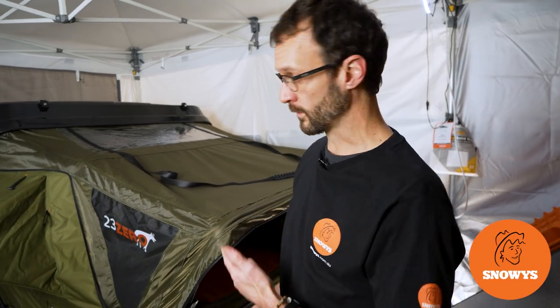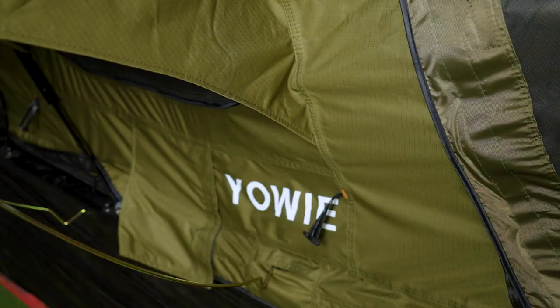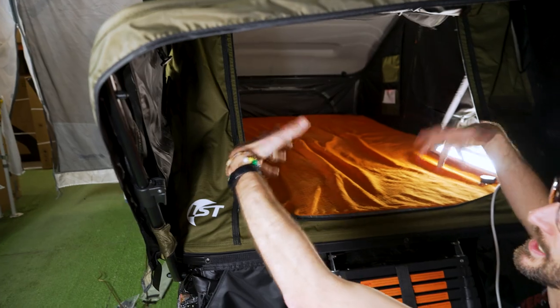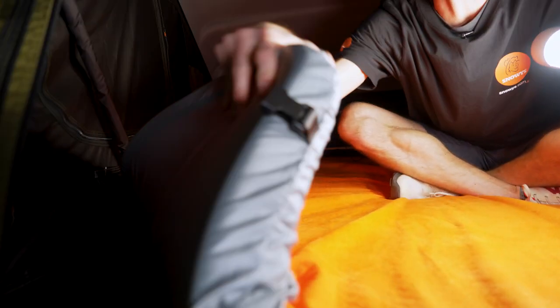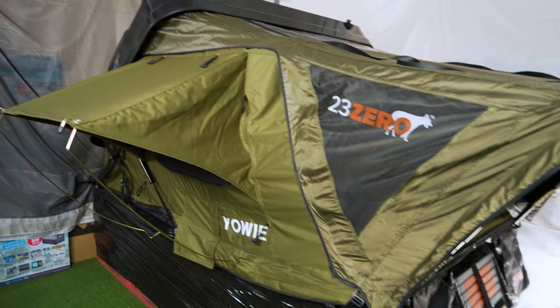Hey guys, Ben from Sellys today, taking you for a walkthrough of the 23-Zero Yowie rooftop tent. The Yowie's got a roomy ABS shell over the top that allows space for your bedding to be packed inside, a luxurious inner for you to sleep in, and comes equipped with a few added extras just to make life a little more comfortable.